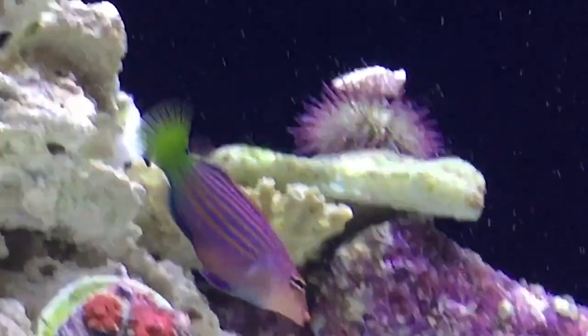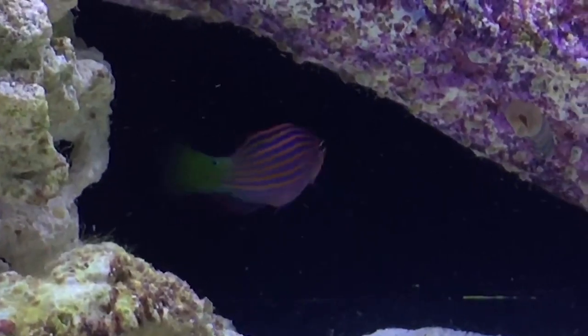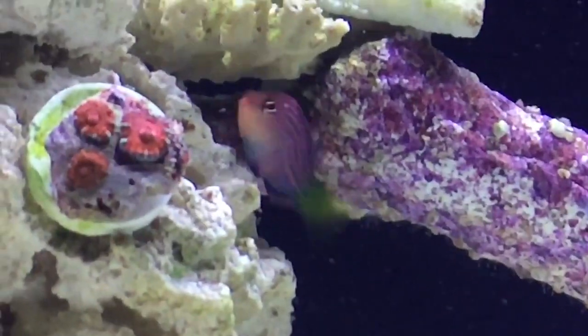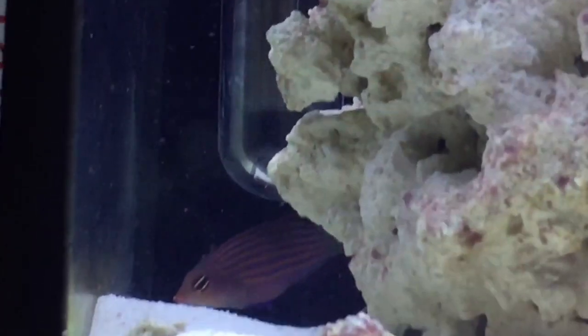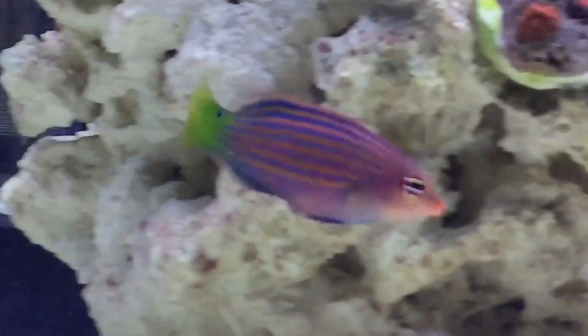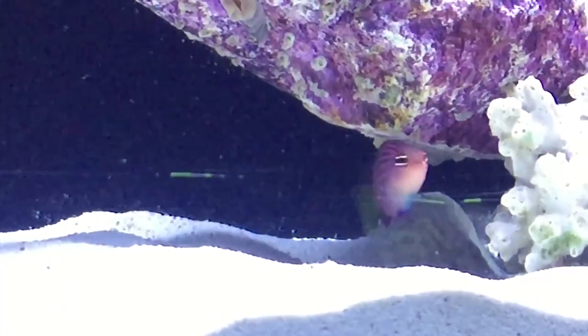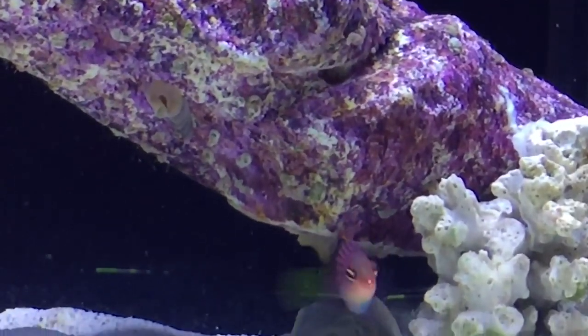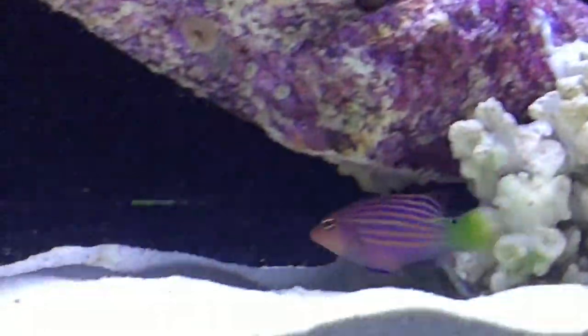A lot of people say these fish need 40 to 50 gallons of space, but honestly I don't think they need near that much. I just think they need nice rock formations, places they can swim in and out of, and not to be packed into a tank that already has a lot of established larger fish. Just make sure you give it an environment where it can flourish and isn't packed in. From my own experience and some friends' experience, they've had no problem keeping these fish in 20 to 30 gallon environments.